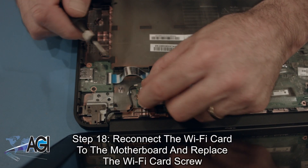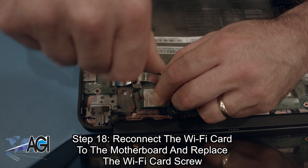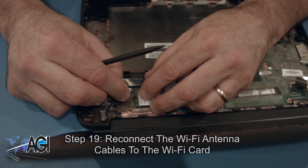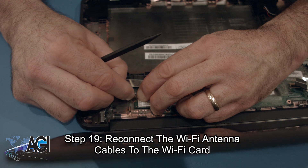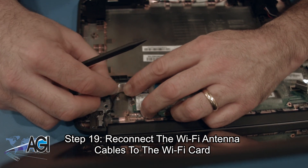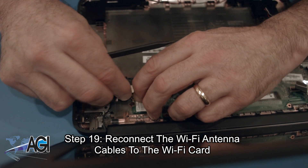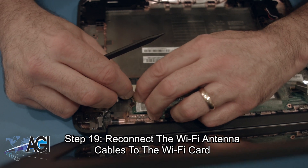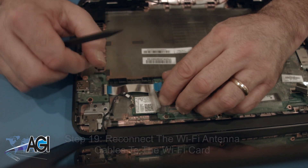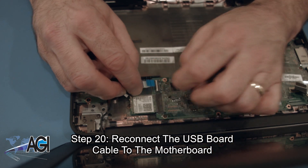Now, you will reconnect the Wi-Fi card to the motherboard and replace the Wi-Fi card screw. Next, you will reconnect the Wi-Fi antenna cables to the Wi-Fi card. Now, you will reconnect the USB board cable to the motherboard.